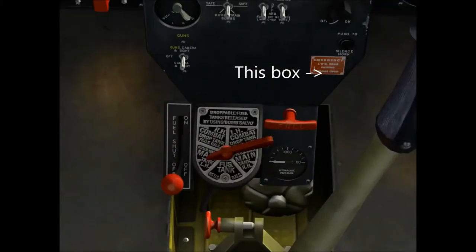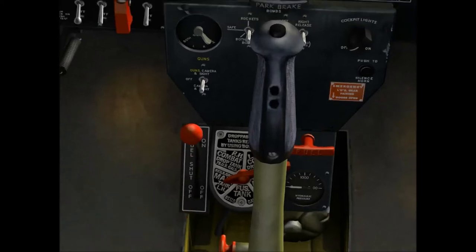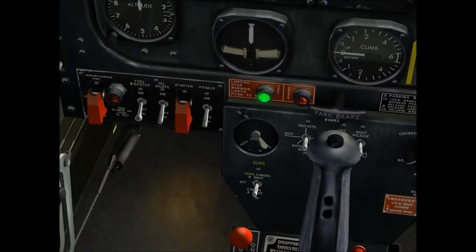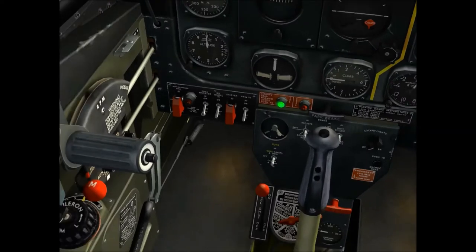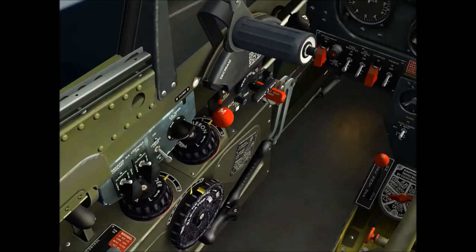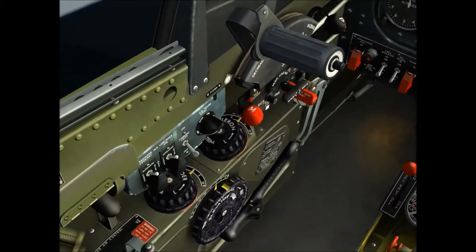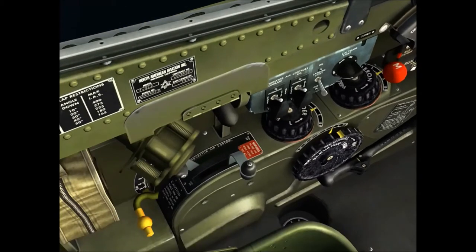That little box was lit up. I've got my main fuel tank selected. Let's turn the fuel shut-off valve to on. And then let's change my ignition to both. That fuel booster — I'm not sure if I need that yet. Prop all the way to full, throttle at about an inch. And let's open up the intake to ram air.